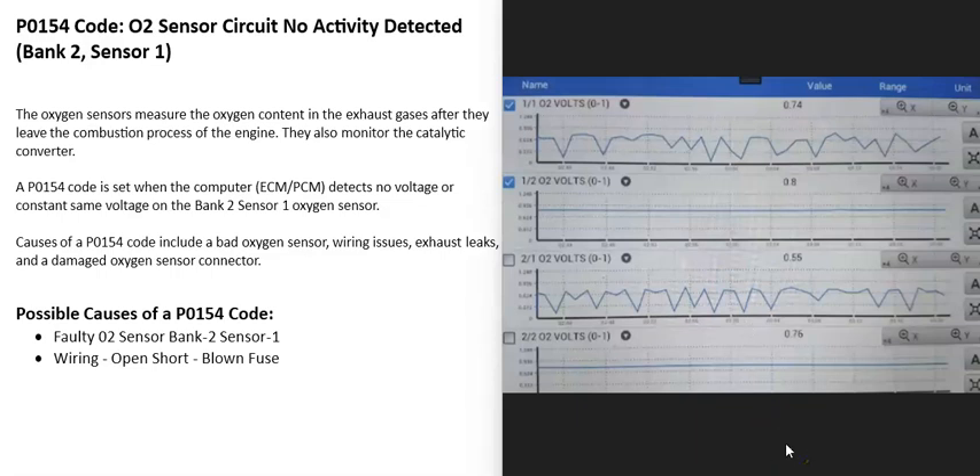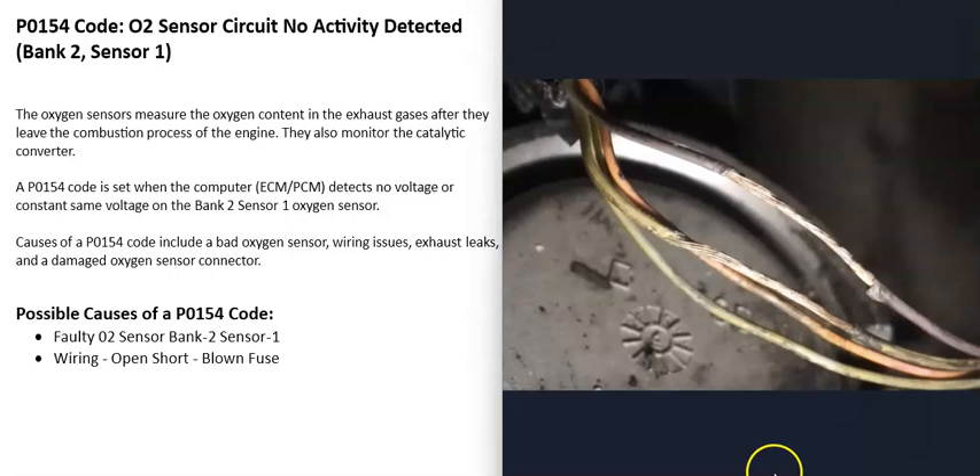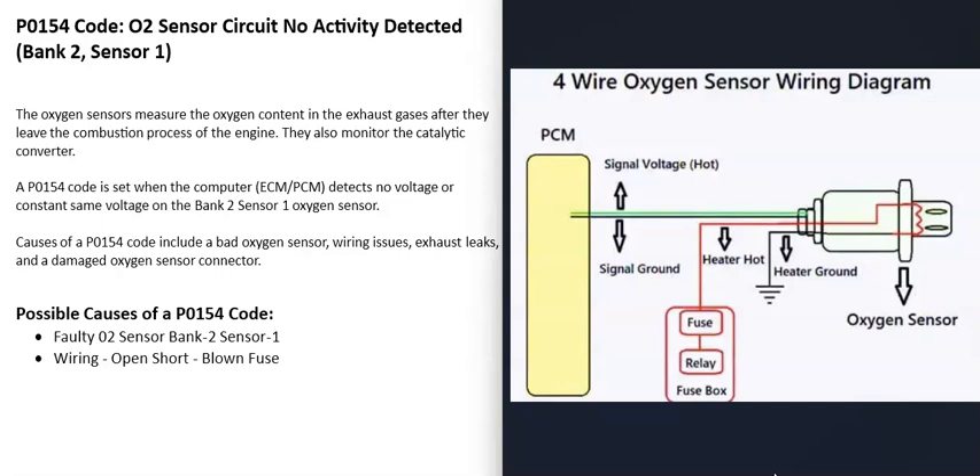There are some good videos on this — I've made videos on this and will put a link in the description box below. The first cause is a bad bank 2 sensor 1 O2 sensor. The next thing that could cause this is a problem with the wiring going to the sensor, such as an open, a short, a blown fuse, a bad connection, or something like that. Since there can be different types of oxygen sensors, it's always a good idea to get a wiring diagram for your specific vehicle so you know for sure what's going on.